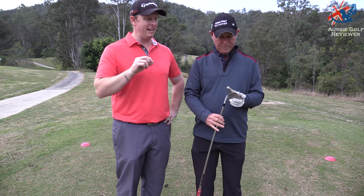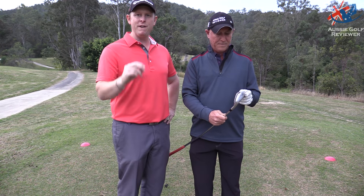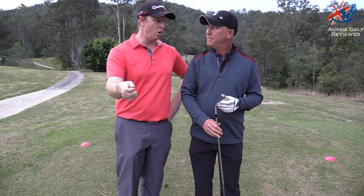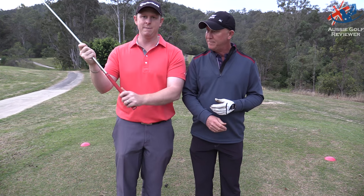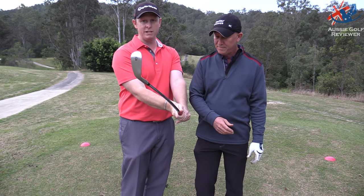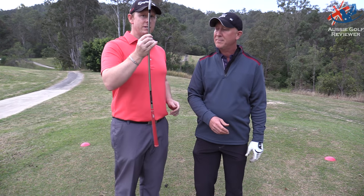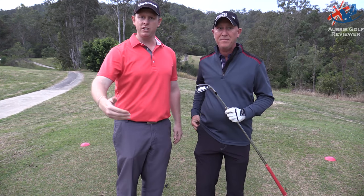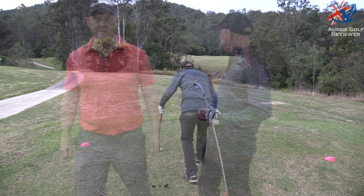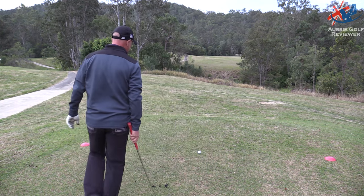So I'm going to get Richo to try to hit one with it — this is live, nothing staged, just how it is. It will be a very good training aid for someone who potentially wants to flip it or wants to get those hands kind of stopping and their club wanting to take over — to get more into the correct position at impact. I personally haven't hit this thing for a long time so we'll see how I go, but let's see how Richo goes. I'm actually going to do a slow-mo of Richo doing this.